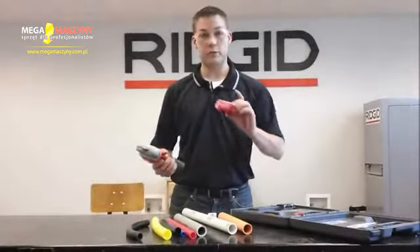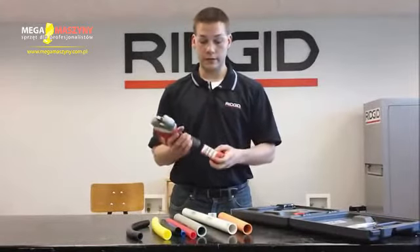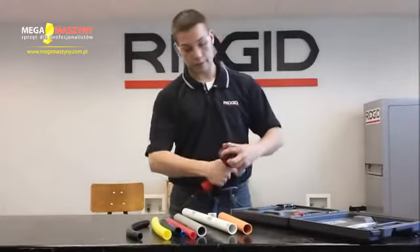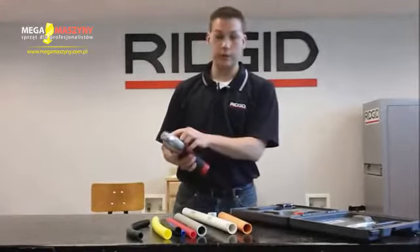A couple other nice features: it's a 12-volt lithium-ion battery that lasts up to 250 cuts, and the tool can be recharging while you're using it at the same time. There's a battery level indicator on the back, and for low light environments, we have a little LED up here.